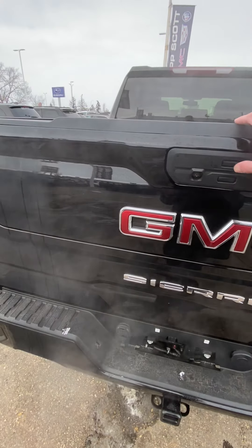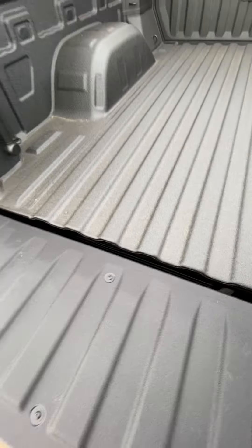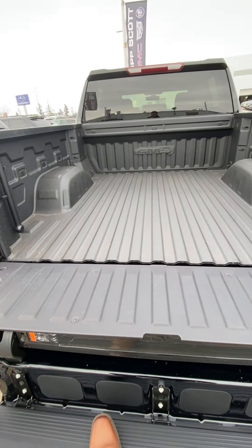Then of course they took it one step further with the multi-pro tailgate — very nice and easy for loading stuff in and out of the box. You're not leaning over the dirty tailgate, and you also have a step for nice easy access getting in and out of the box.